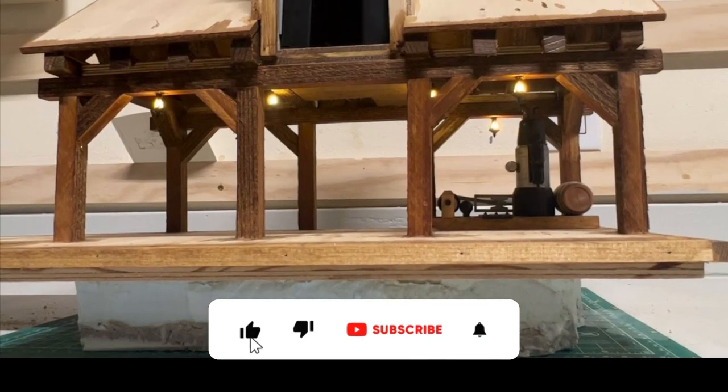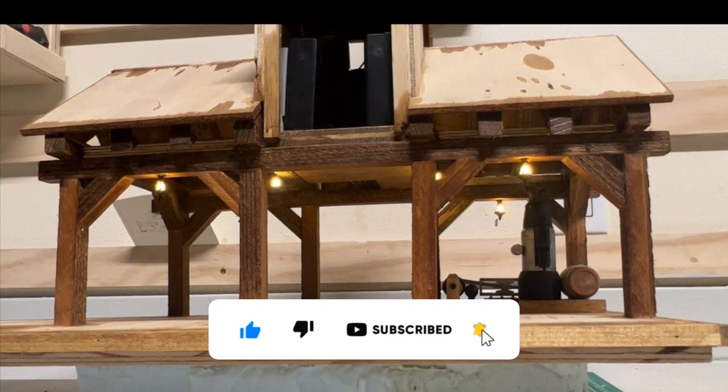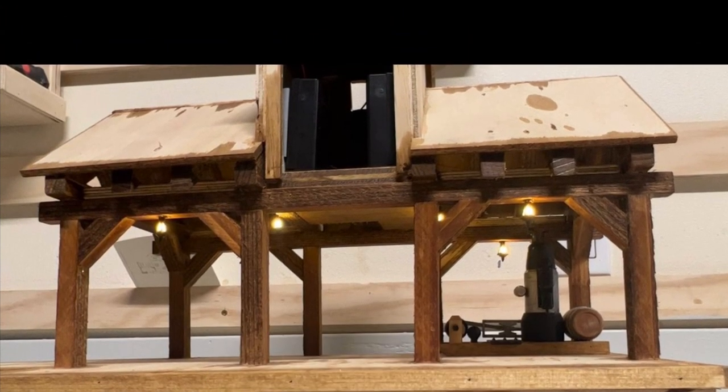That's going to wrap this one up. Don't forget to hit that like button, and if you'd like to follow along with our sawmill build, subscribe to our channel. Thanks for watching and happy railroading.